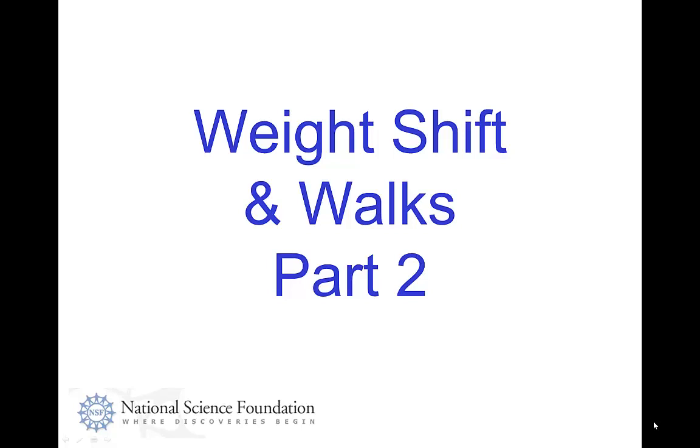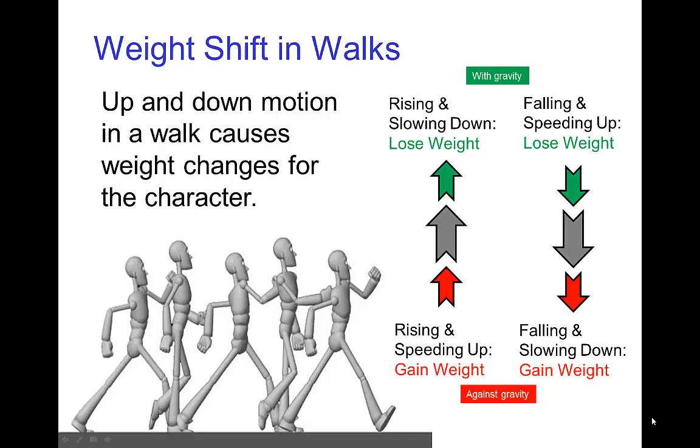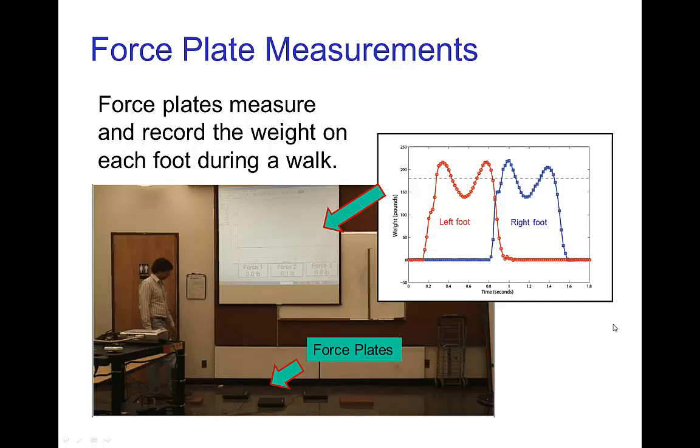Weight shift and walks, part two. In part one, we saw that there's significant variation in weight during a walk depending on whether the up and down motion of the body is going with gravity or against gravity. We were able to look at direct measurements of weight using force plates, where a volunteer walks over the force plates and their weight is measured in time as they pass over them.